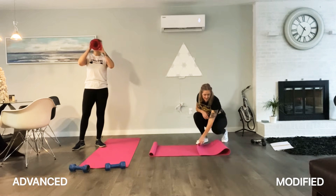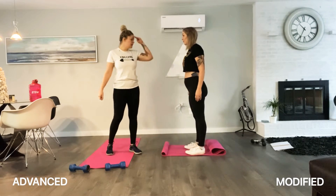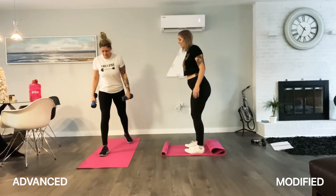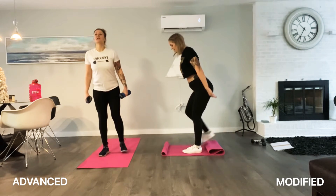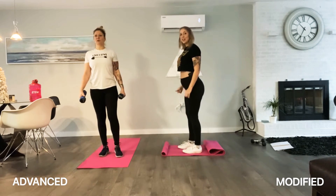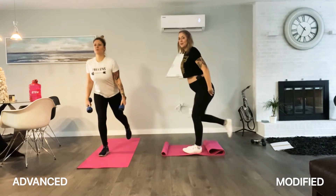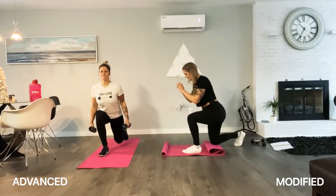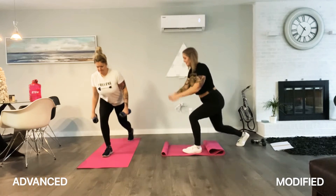Grab your weights. Round two — three, two, one, let's go! Ten each side. Take care of those knees. You can really feel this activating the glutes. Five more. One more — nicely done. Other side. Put that power right through your front leg. Last five, then mountain climbers.